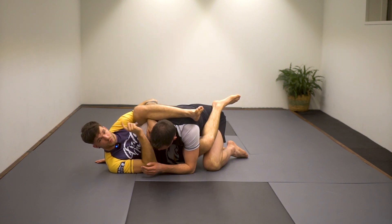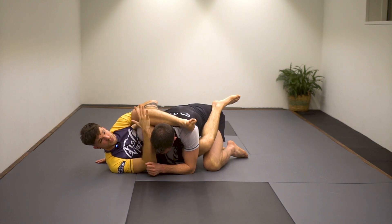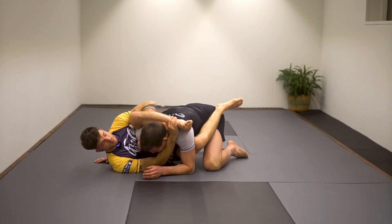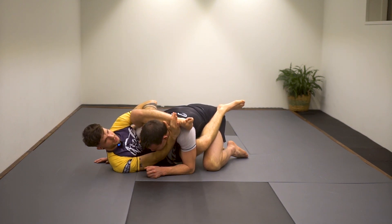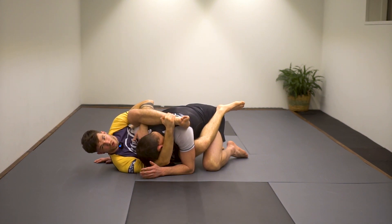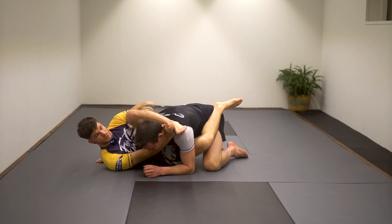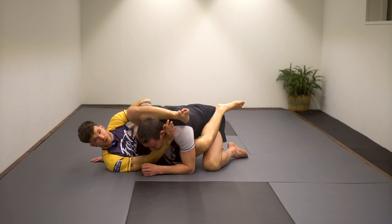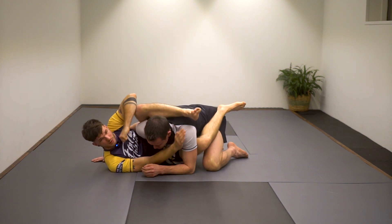We're going to look at three chokes from here. The first one is very simple — I control his head and switch this grip to the opposite side. I keep his shoulder tight, knees tight, and switch my grip. Now I lost the one thing preventing Andy from pushing into me, and that's okay — I actually want him to push into me because he's going to push toward the choke. This hand grabs my shin and I try to get my foot as high on his shoulder as possible, preventing him from putting his chin down. I want to be super shallow and grab with my forearm. The hand cupped on his shoulder makes a fist and goes on his carotid artery on the right side. As I extend this arm, lift, push — and get the choke there.